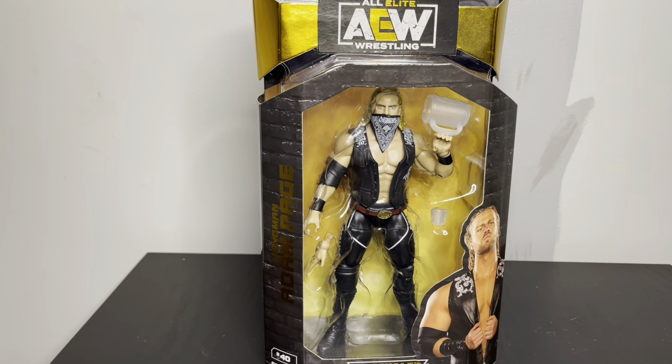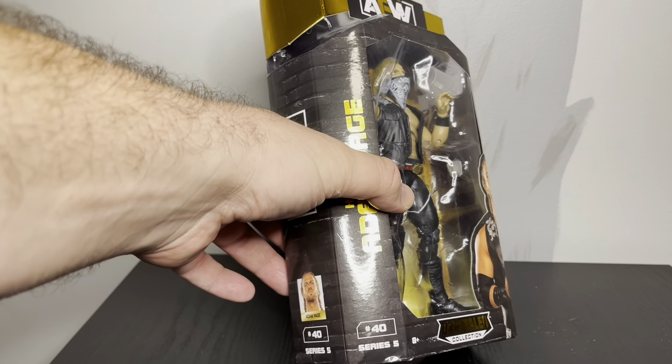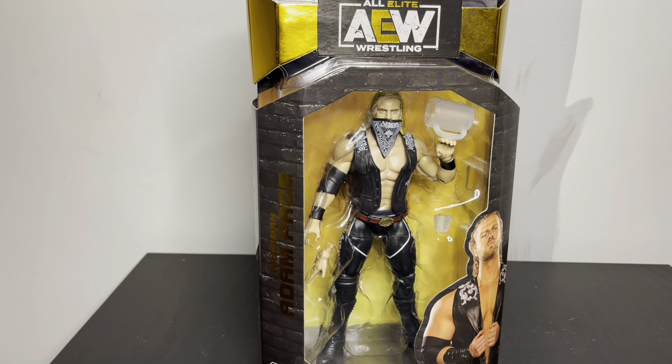Hey guys, so this is a review for the AEW Unraveled Hangman Adam Page. This was an older series — I guess the Unraveled was like the first group. Series five — I feel like I jumped on series one a little late. A lot of this stuff just came out like an old wave or something.